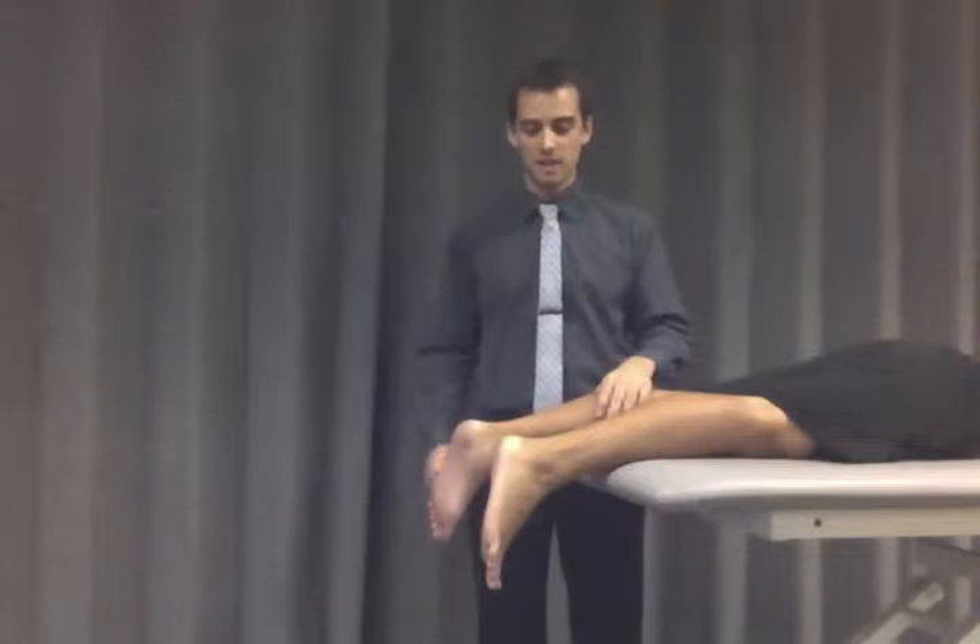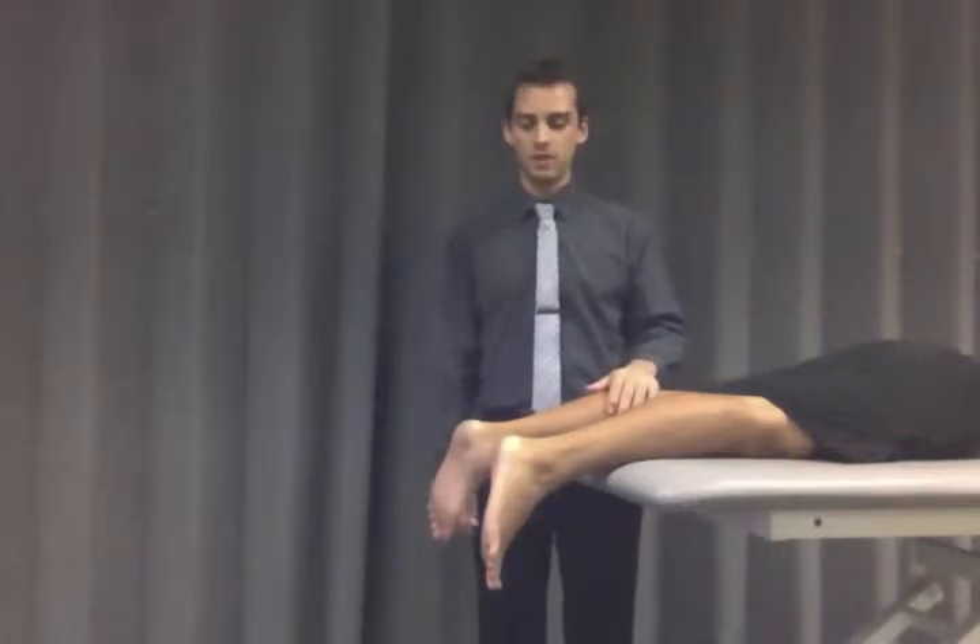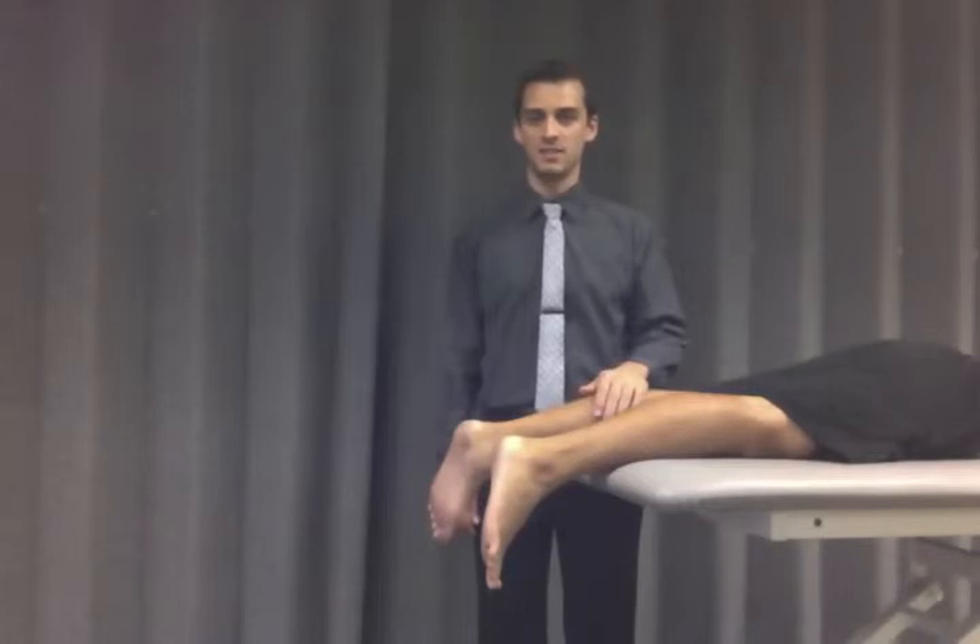And again, a positive finding would be if one side plantar flexed and the other did not.